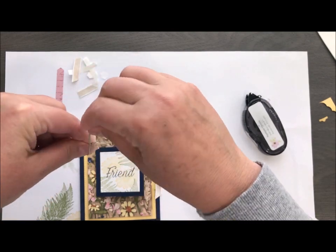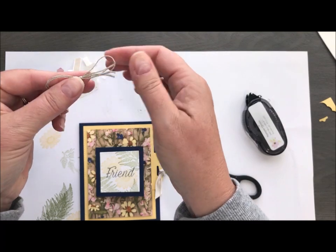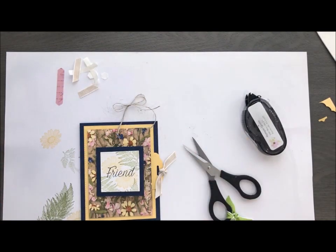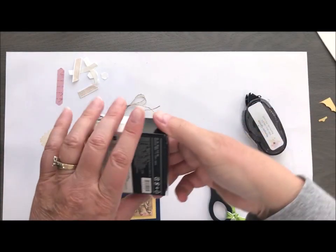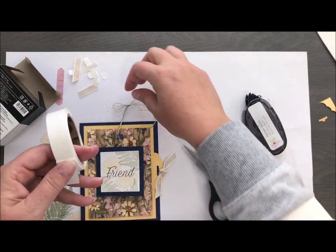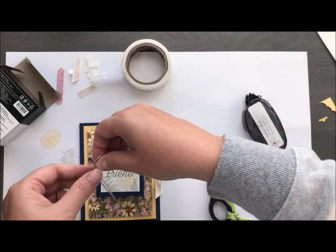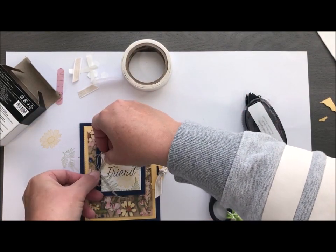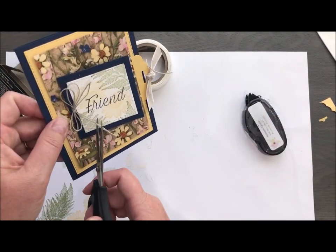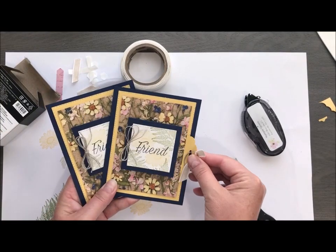The final step is I took two pieces of our linen thread and I'm creating a bow — it's actually a totally legit real bow. I want to put that on with a snail dot. Almost done. I did okay with being away for about 10 days and then coming back and trying to remember how to create this — not too shabby. There you go, guys — that is a gorgeous little flip flop card.